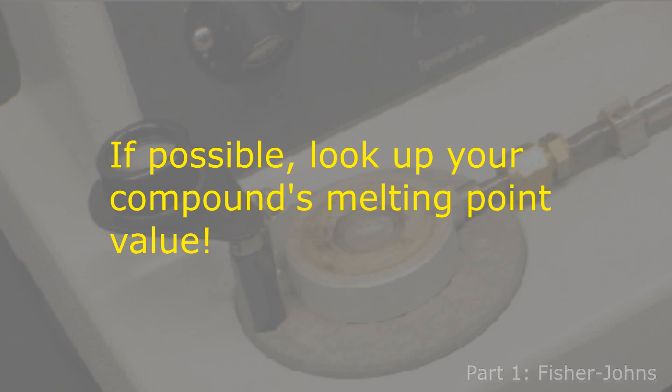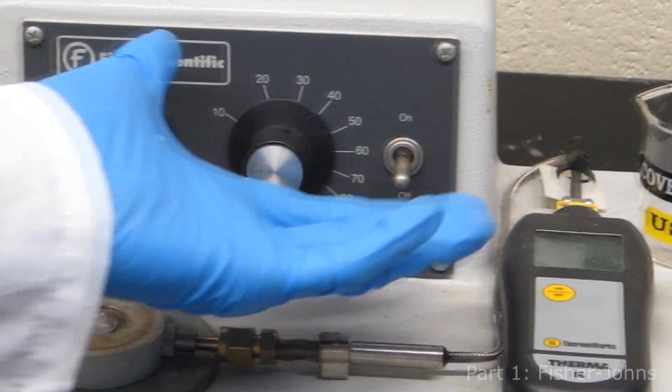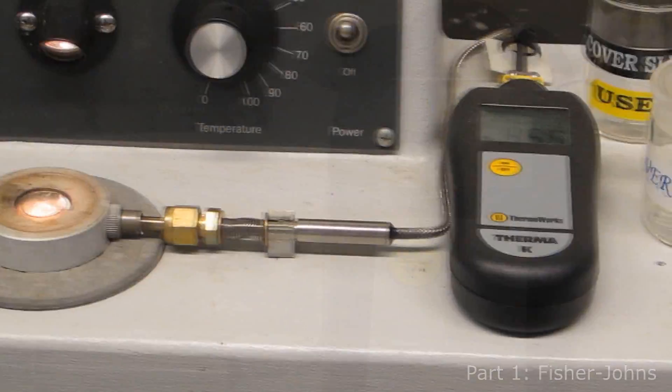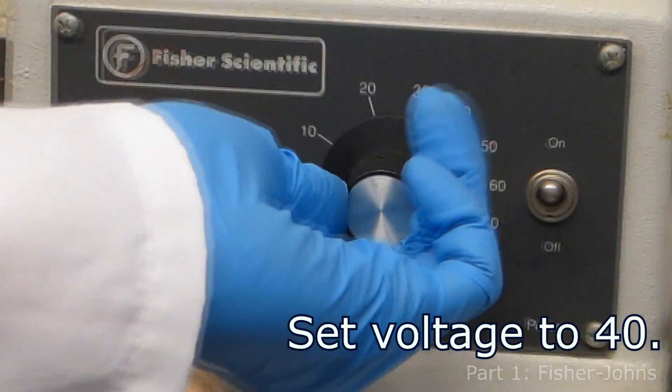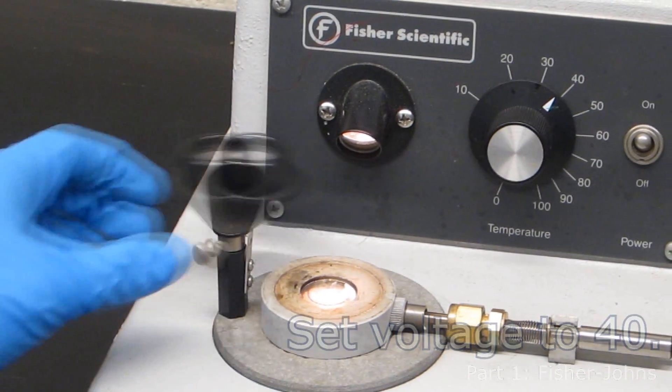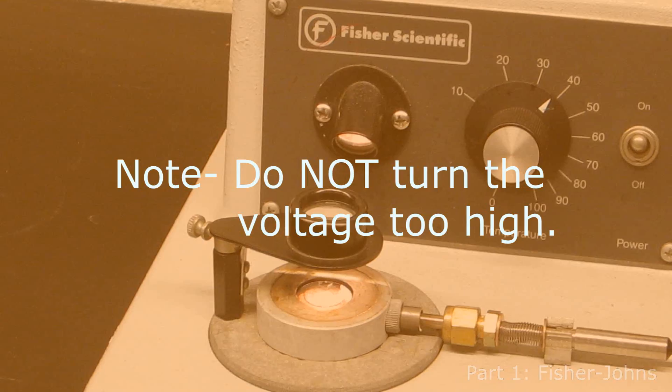If you know the identity of your compound, be sure to look up its literature melting point value prior to the experiment in order to confirm the accuracy of your observed value. Turn the instrument and thermometer on. Set the voltage to 40 in order to get within 20 degrees of the suspected melting point. Do not turn the voltage too high — if the temperature increases too quickly, inaccurate results will be obtained.